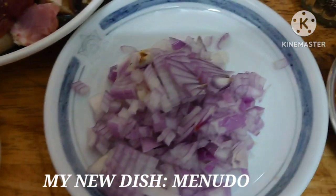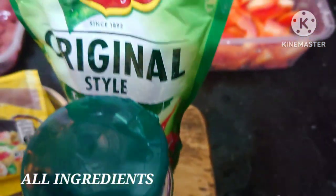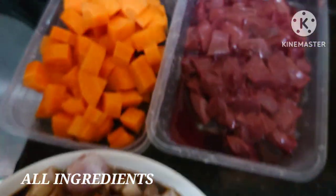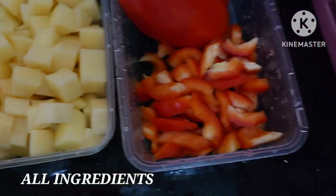Garlic, onion, salt, nut cubes, black pepper, tomato sauce, magic sarap, of course pork, and carrots, liver, potato, and red pepper.